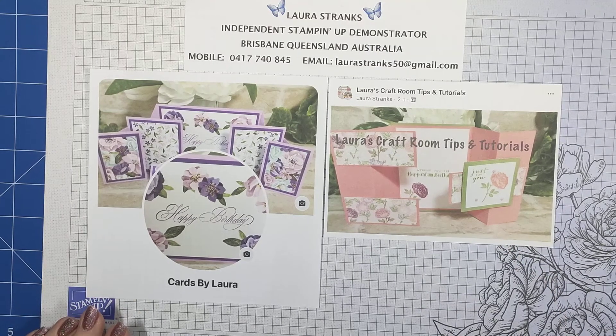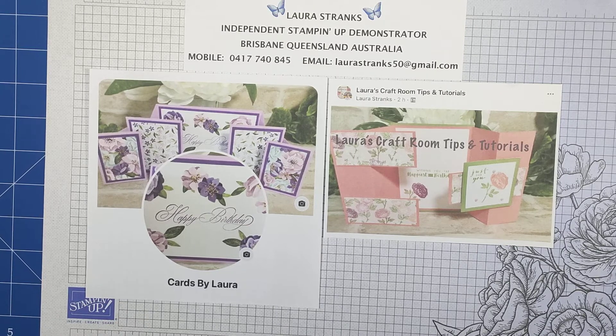Welcome everyone, my name is Laura Stranks and I'm an independent Stampin' Up demonstrator in Brisbane, Queensland, Australia. Glad you could join me today — I hope you enjoy what I'm going to make.